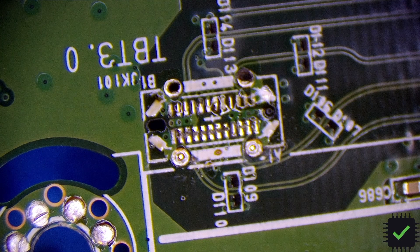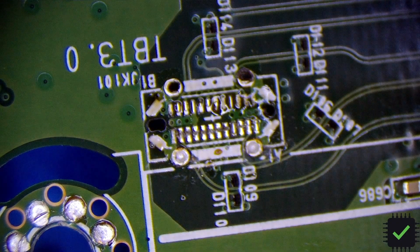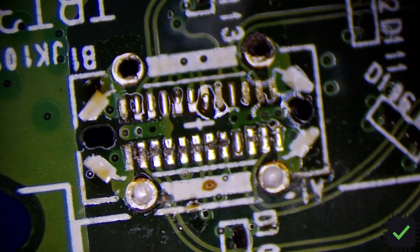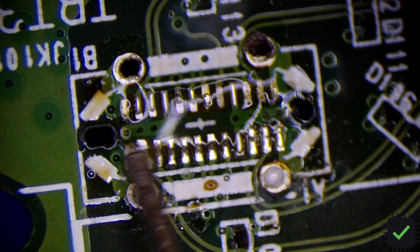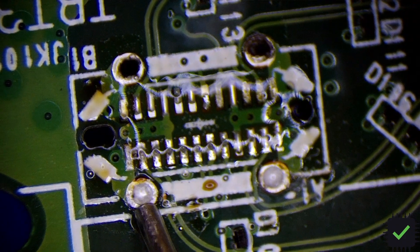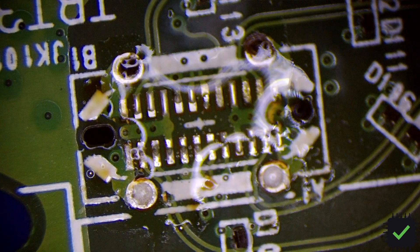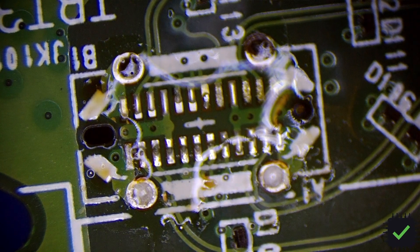There we go — beautiful, that's perfect. As I said, it was just the broken contacts and no pads are ripped. So all we basically need is to clean this, wick the solder, and we'll be good to go. I'm going to clean the port as well.